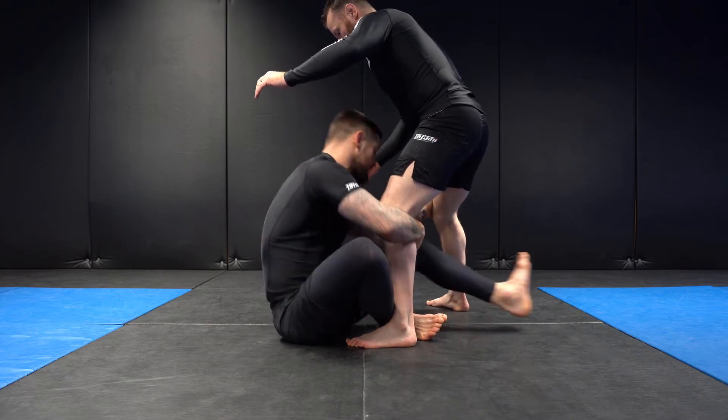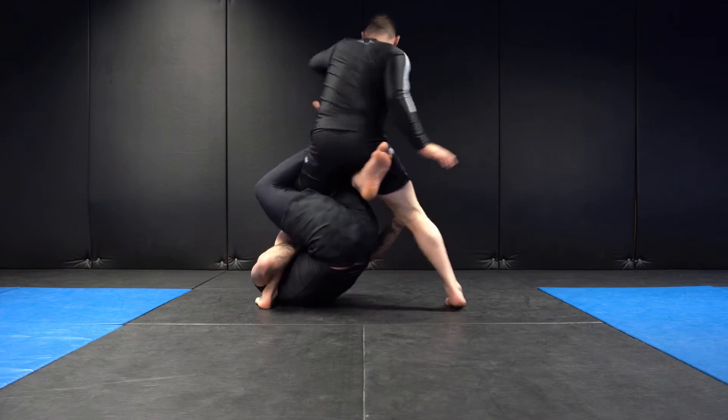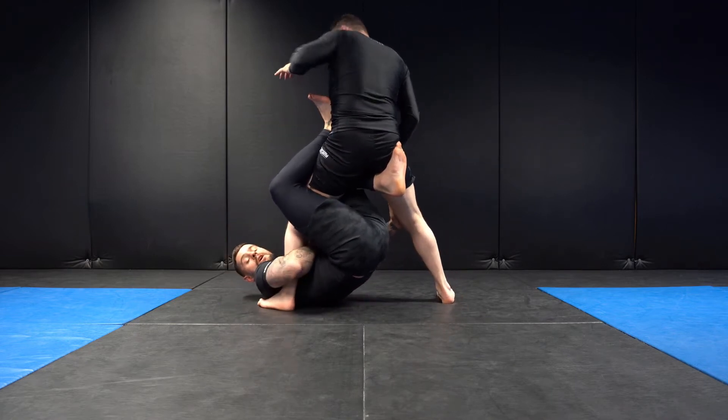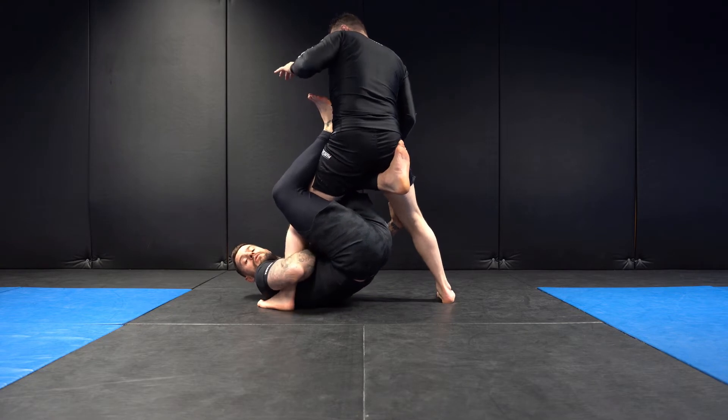I roll to my left shoulder and left hip, right leg comes high, and we come into our single leg X position. I'm going to take a footlock grip with my right hand where my thumb is in the centre of my chest.